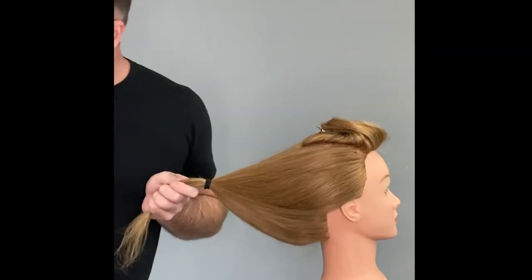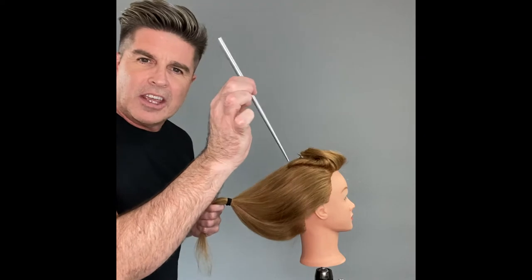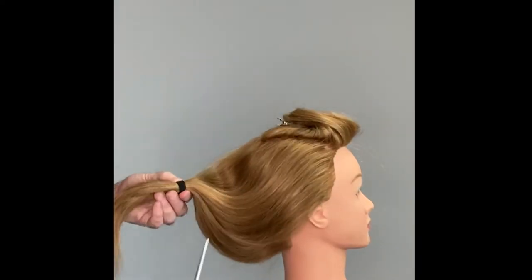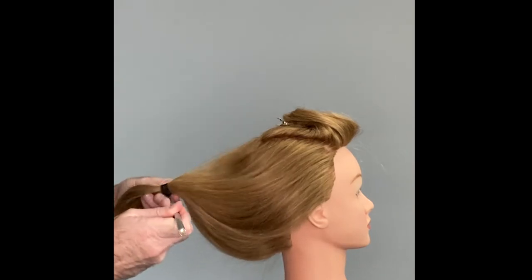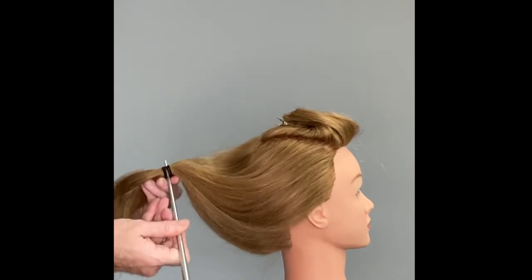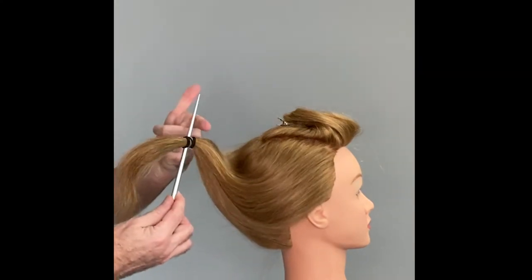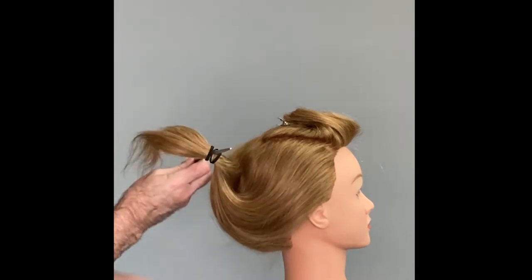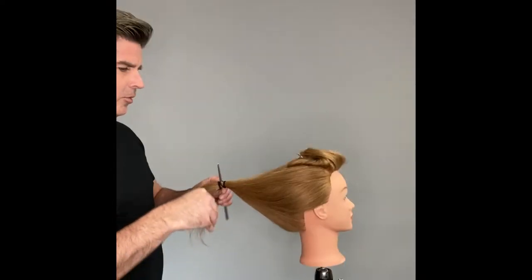Holding it straight out from the head, I'm then going to gather that hair with an elastic band. Super easy — I'm sure everybody's still with me. Now what I'm going to do is take a chopstick, and yes I use chopsticks a lot, and I'm going to put that chopstick through the band, just all the way through to the other side. So now I'm holding it — it's not above the band, it's not below the band, but right in between there.